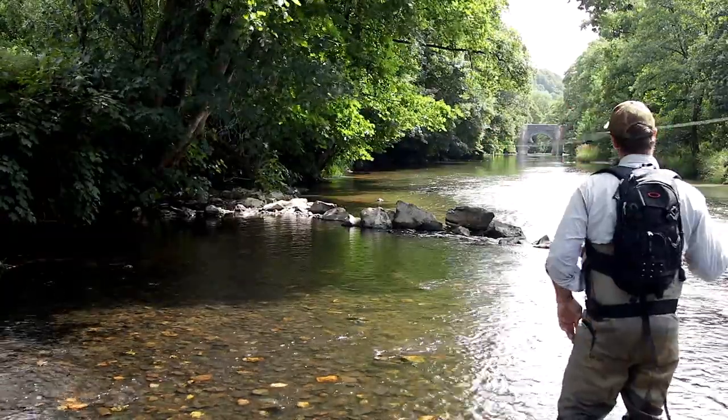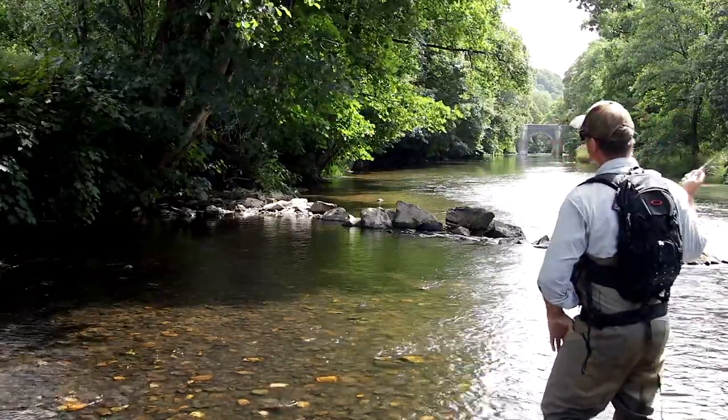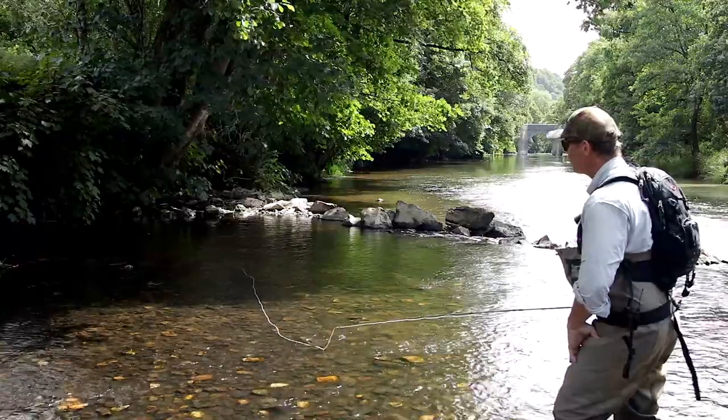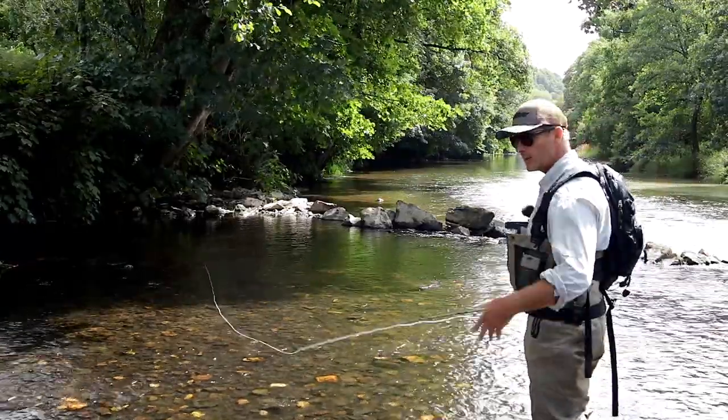It sheds the dry fly of excess water. So when you put the cast back down again, the fly tends to be drier. It also just pops that fly off the water so you've got a cleaner pickup, less disturbance.